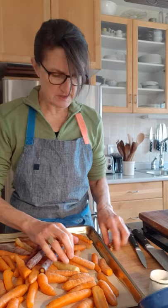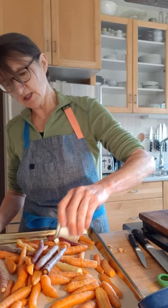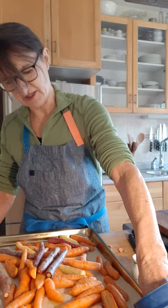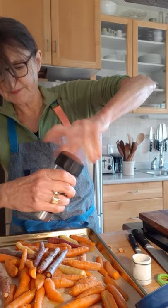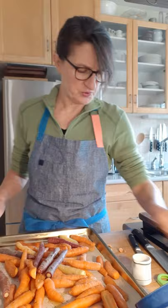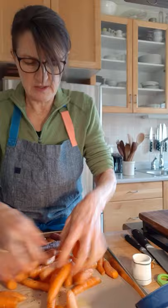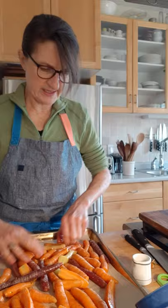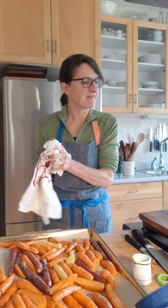Simply going to drizzle with a few tablespoons of olive oil. You want enough oil to just lightly coat them all but not to swim. Oil is going to help them brown, and season them with salt and plenty of freshly ground pepper. This is pretty much standard for any roasted vegetable technique. You can actually mix vegetables on the tray — carrots and parsnips, carrots and onions. Once everything's seasoned up, just toss it so you get that oil lightly coating all the carrots, spread them back into a single layer, and they're going into a 400-degree oven for 30 to 35 minutes.